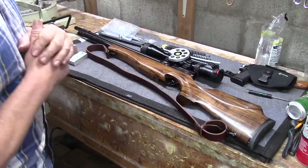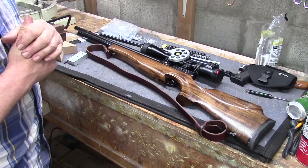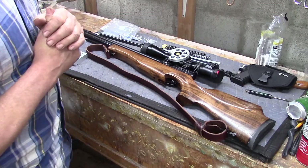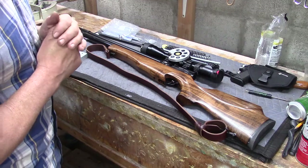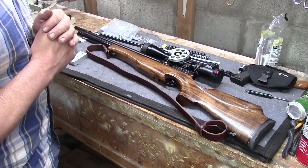Mainly I want to take a few minutes today and talk to you about installing sling swivel studs. Sling swivel studs. So in order to do it, you need a few special tools.